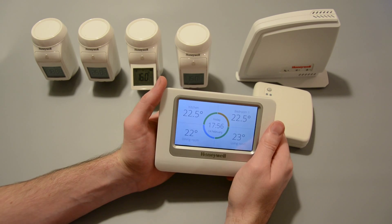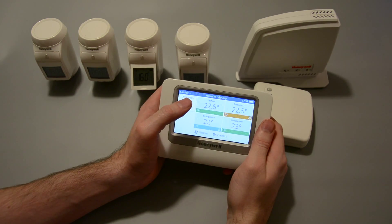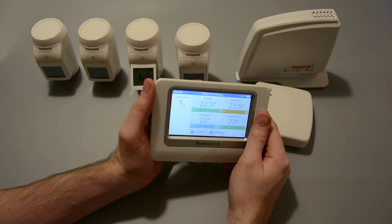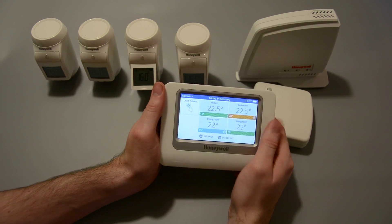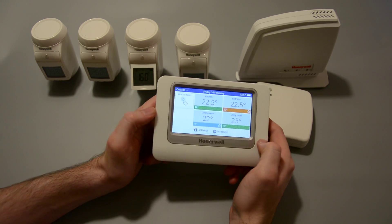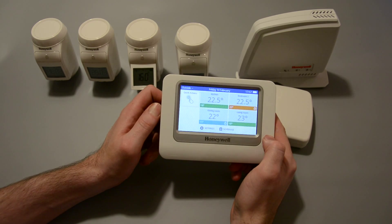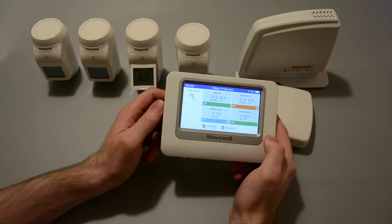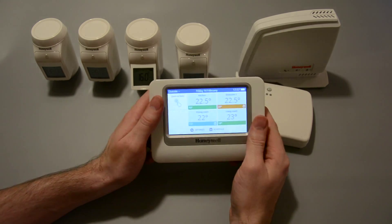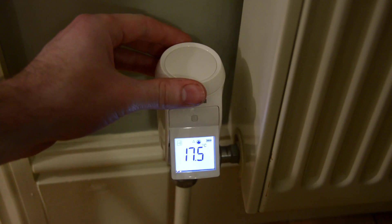This isn't really like any of the other systems on the market — they're mostly single thermostat systems like Hive. The real advantage of the Evo Home system is that you are able to control the temperature in every room in your house individually, giving you maximum comfort and maximum energy saving. A good way to think about this is you'd never have one light switch in your house to control all of the lights in all of your rooms, and that's what a single thermostat system is a bit like. This gives you the ability to take full control of the temperature in every single room, being really efficient and saving lots of money.